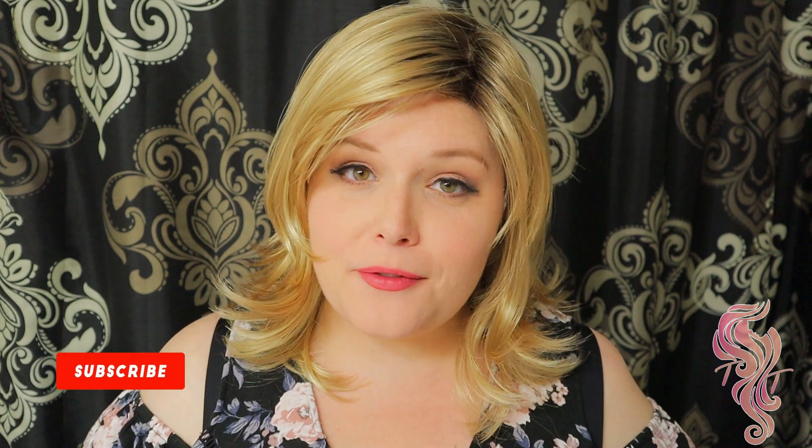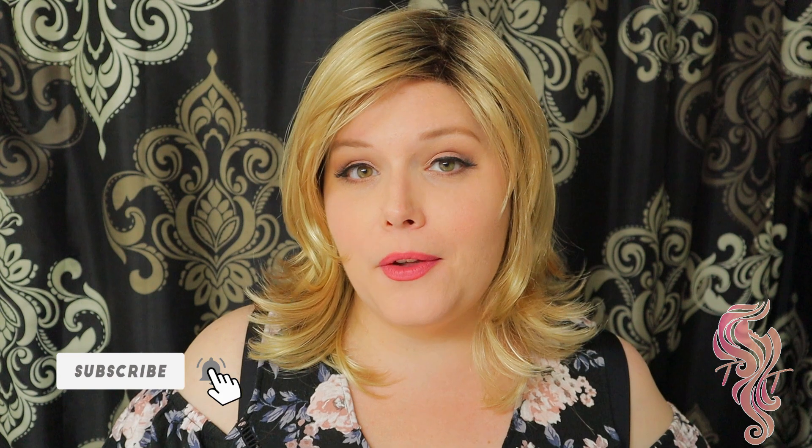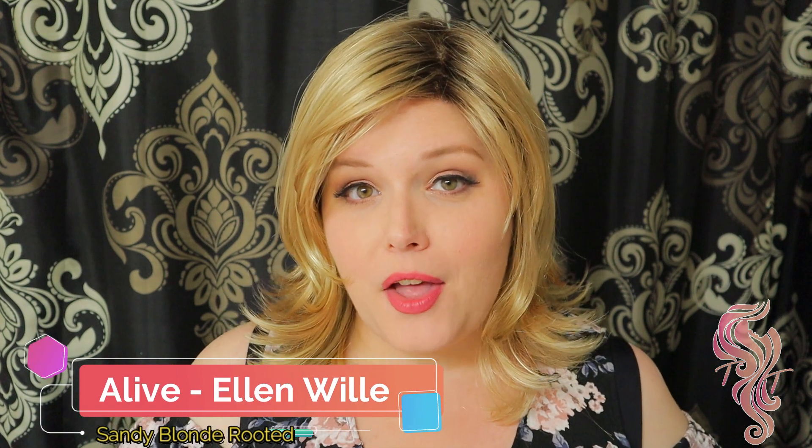Hello beautiful, my name is Trista from Trista's Tresses. Today I'm coming to you to bring you another wig review for Wig Studio One. Today I'm reviewing the Alive wig by Ellen Villa in the color sandy blonde rooted.